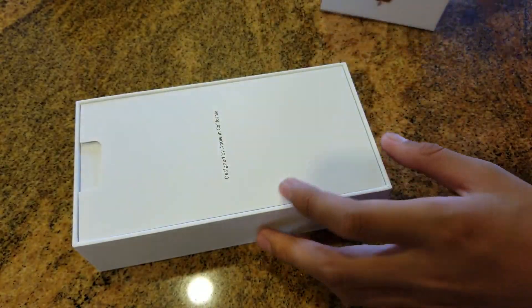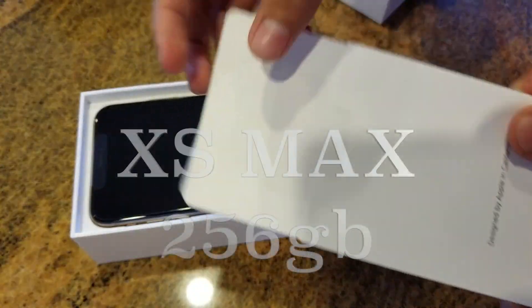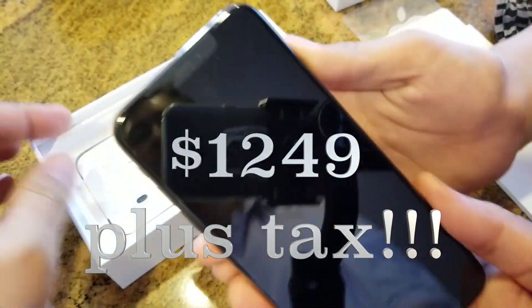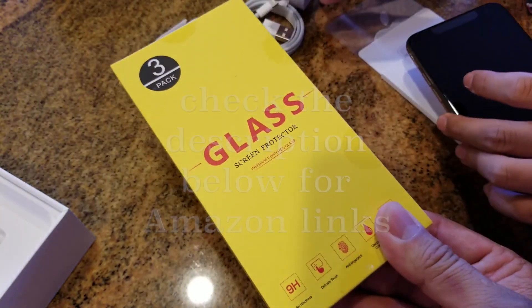I had this on pre-order, and in the meanwhile I went ahead to Amazon to get a couple of products to protect this investment. This phone is over a thousand bucks — I think they have the record for the most expensive phone. Anybody else think so?